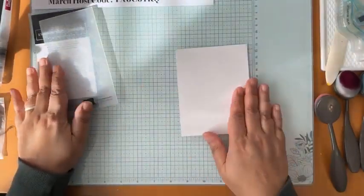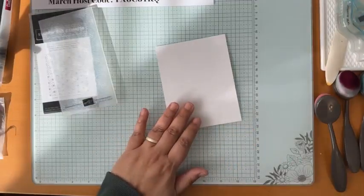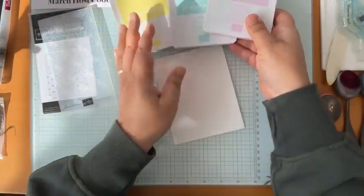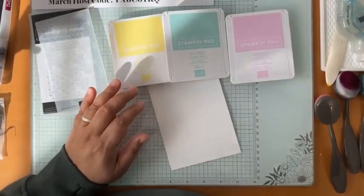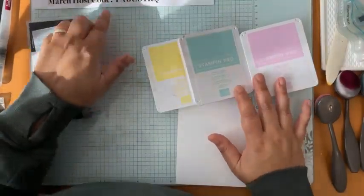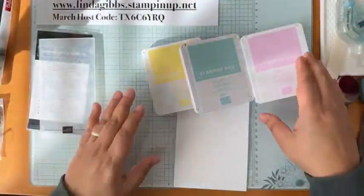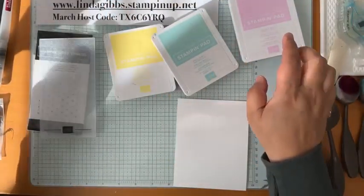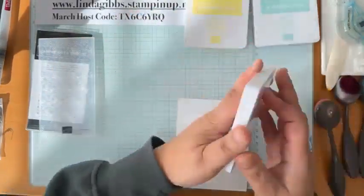I've got a piece of Basic White and I'm going to use some pretty Easter colors. I've got Lemon Lolly, Pool Party, and Bubble Bath — those are the colors I'm going to use for Easter. They seemed very Easter-y to me.